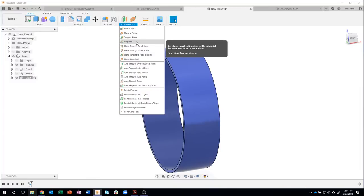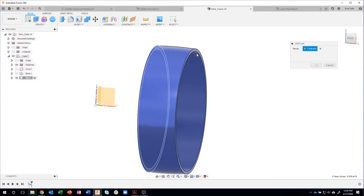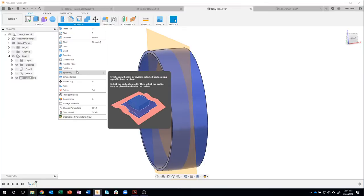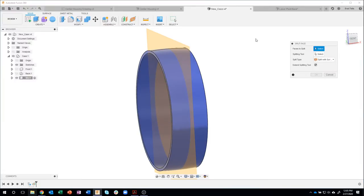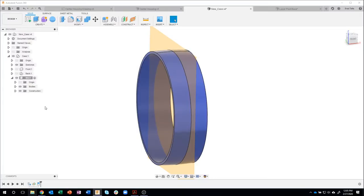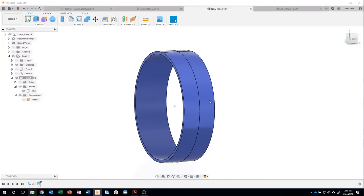I want to split this right down the middle. The easiest way is to use the mid-plane construction plane. I'll say mid plane and select those two planes, and you can see it created a plane right down the middle. Now I can use that to split the face. I don't want to split the body — I only want to split the face — and we're going to change the appearance of those faces. Splitting tool will be that plane. I like to expand my browser so I can turn that plane off easily, and we can see the outside is split but the inside is not.